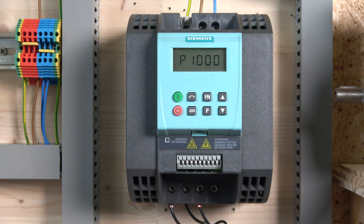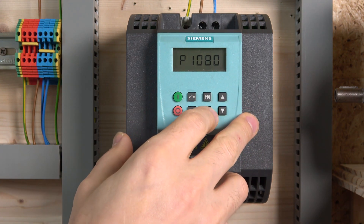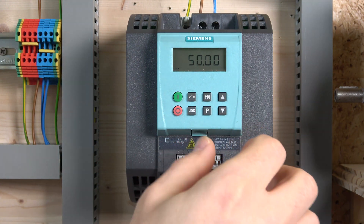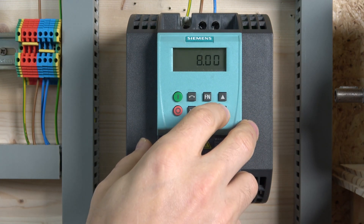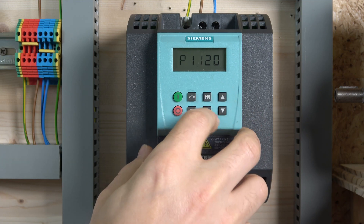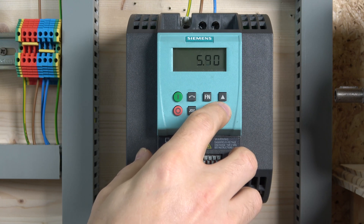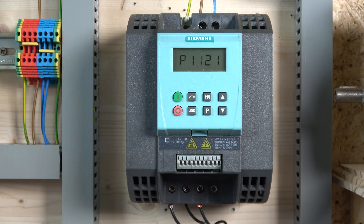From there on we don't really need anything else, but we'll set the remaining parameters anyway. We'll set the minimum frequency in P80 — I'm setting it to zero — and then set the maximum frequency. Then we'll set the acceleration time, which I'm changing down to one second, and the deceleration time down to one second as well. That's my personal preference for testing.